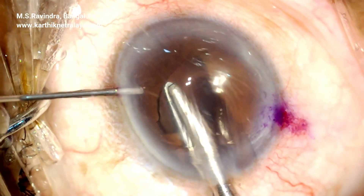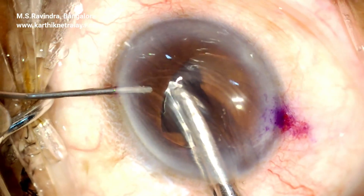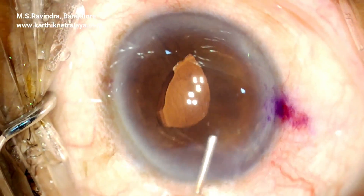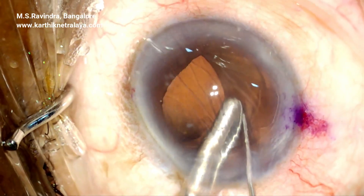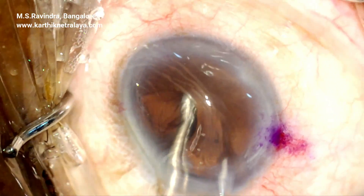There is no vitreous loss. The anterior hyaloid face is intact until now. The haptic is lifted up and the iris is enclaved into the slit using a 27-gauge straight cannula, which is passed obliquely to the iris.